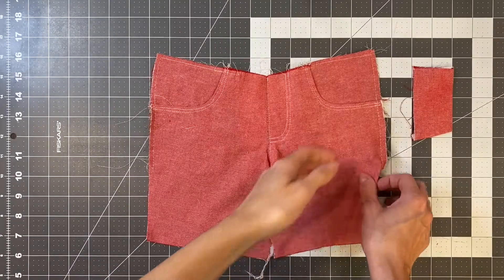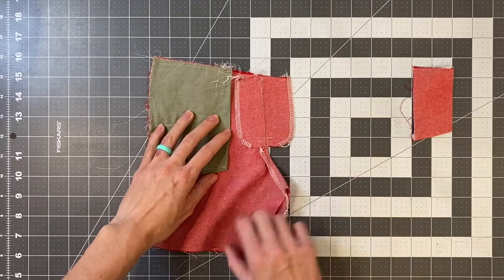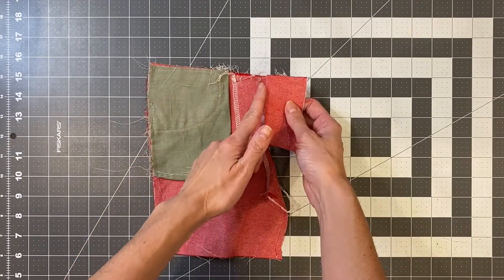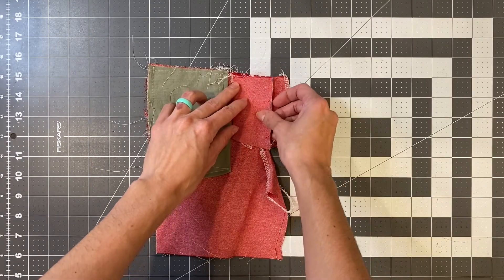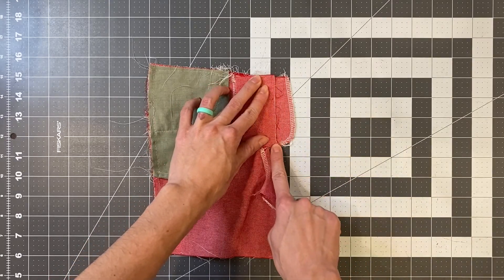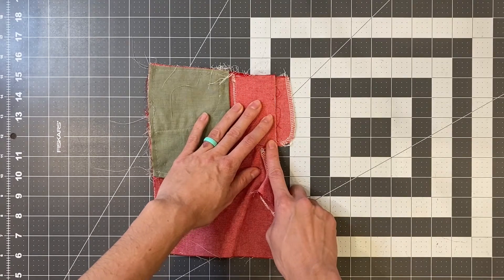Now fold your pants right sides together, making sure that fly extension is poking out. Take the fly shield and place it on top of the fly extension — I like to have the folded edge covering the two rows of topstitching we just did. Then sew along this edge with a one-fourth of an inch seam allowance. You will be cutting the excess off.